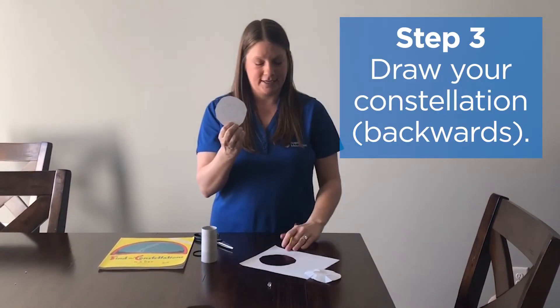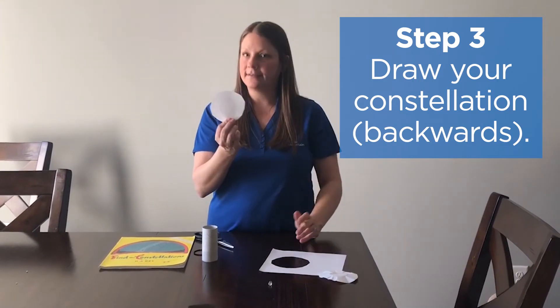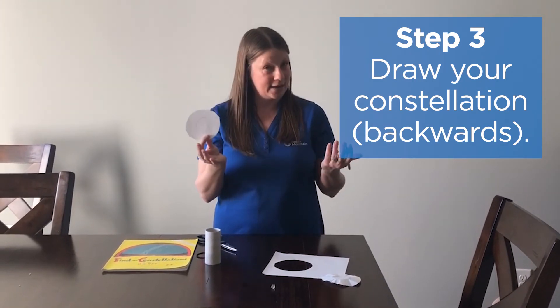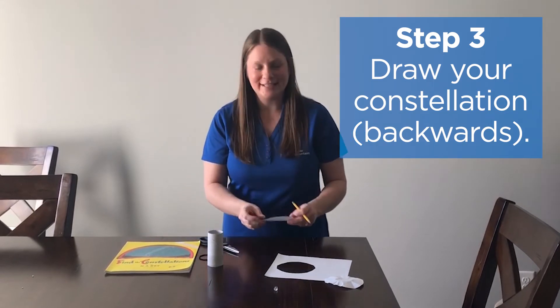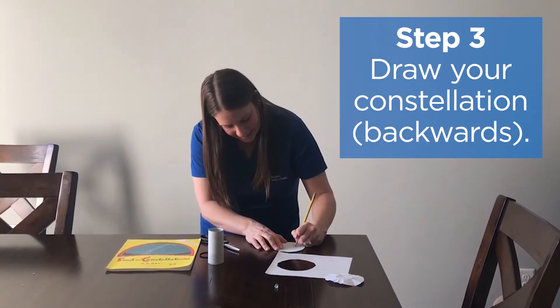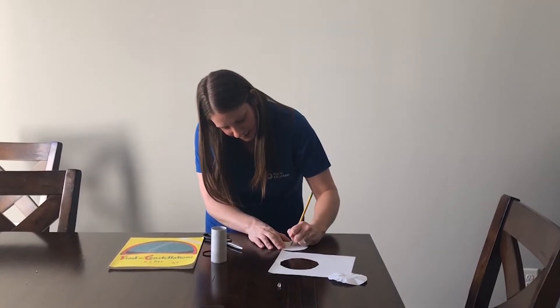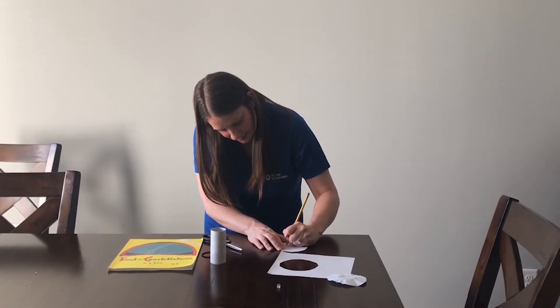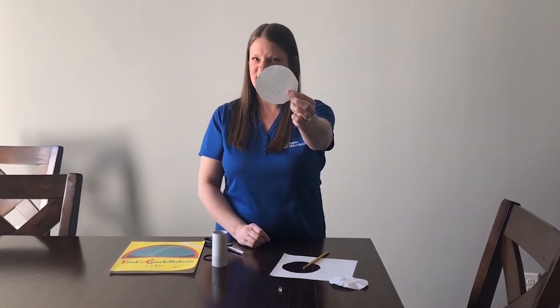Now you're going to draw your constellation. If you want your constellation to look the way it's going to look in the sky, you actually want to draw it backwards compared to the picture. I'm going to draw one of my favorites — the Big Dipper. I'm going to draw my seven stars, and again I'm going to draw it backwards so it's going to look a little different to us.